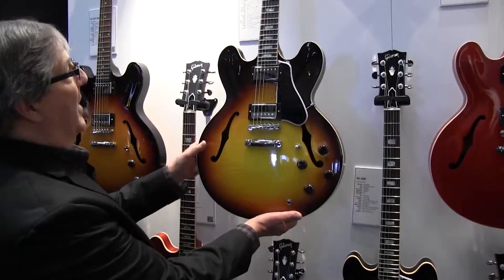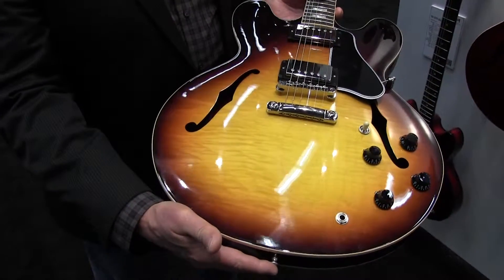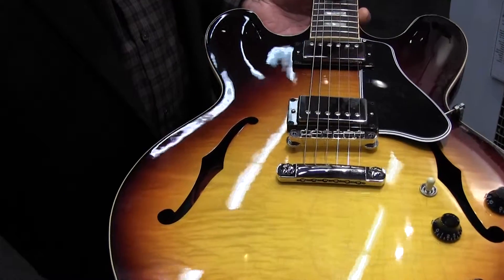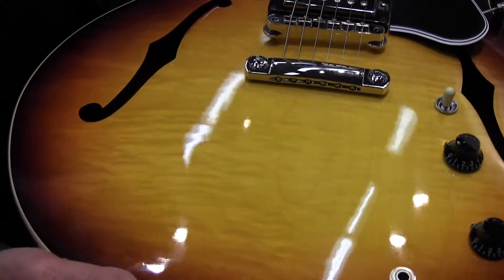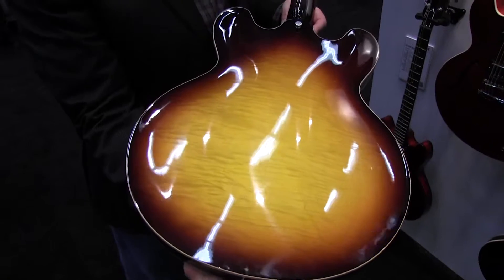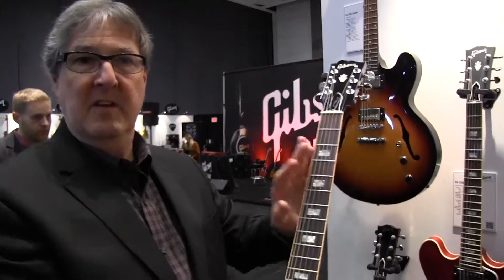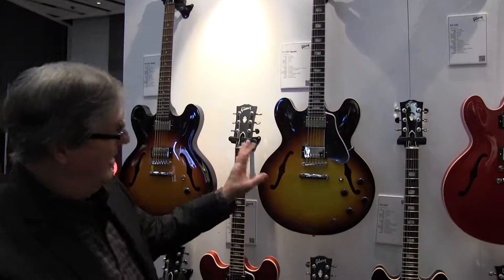Here's our figured 335. We have a new finish this year — our guys in the finish department came up with this vintage Sunburst which is a little more vibrant, still translucent all the way around. It's just a beautiful warm, vibrant color. Of course you get a beautiful rosewood board with block inlays. This year, inspired by our historics, we've put an entire new process in our factory to roll the binding on the necks so you don't get that sharp edge. When you pick up the guitar it feels like it's been played for years.